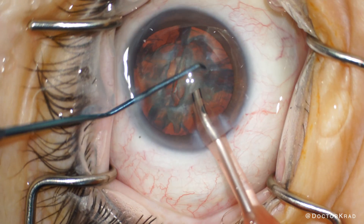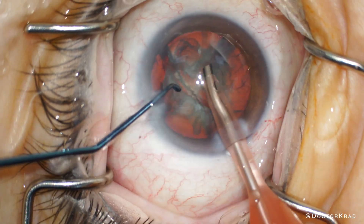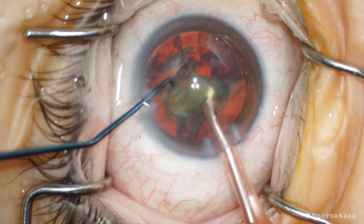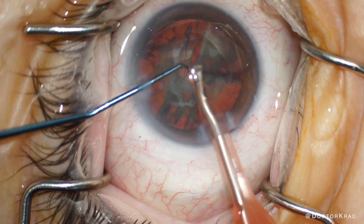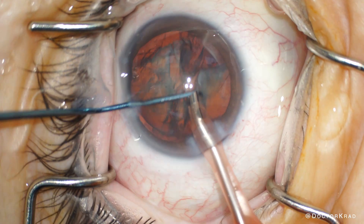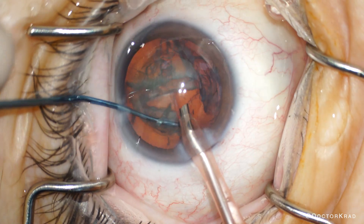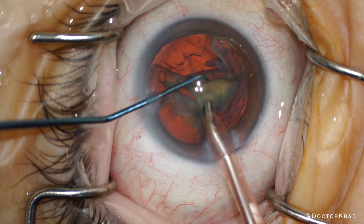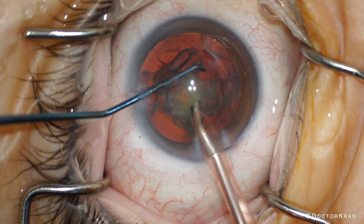The same principles apply when performing surgery with any comorbidity — whether amblyopia or lazy eye, glaucoma, optic neuropathy, diabetic retinopathy, or corneal disease. The eye needs to function well as a whole, and that's why before performing cataract surgery, it's important to have a discussion with the patient about their overall eye health.